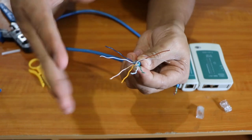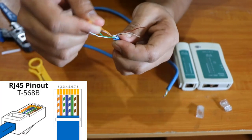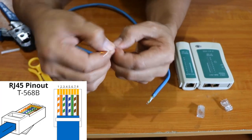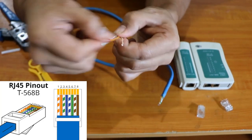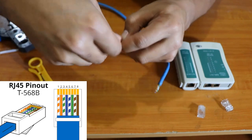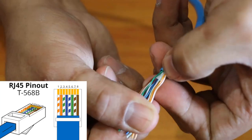We have separated them and they are a little bit straight — not very straight, but that will be okay. The next thing we're going to do is arrange them according to the wiring diagram shown on your screen. We have two types: T568A and T568B. We're going to use T568B. The order is: white-orange, solid orange, white-green, solid blue, white-blue, solid green, white-brown, solid brown.